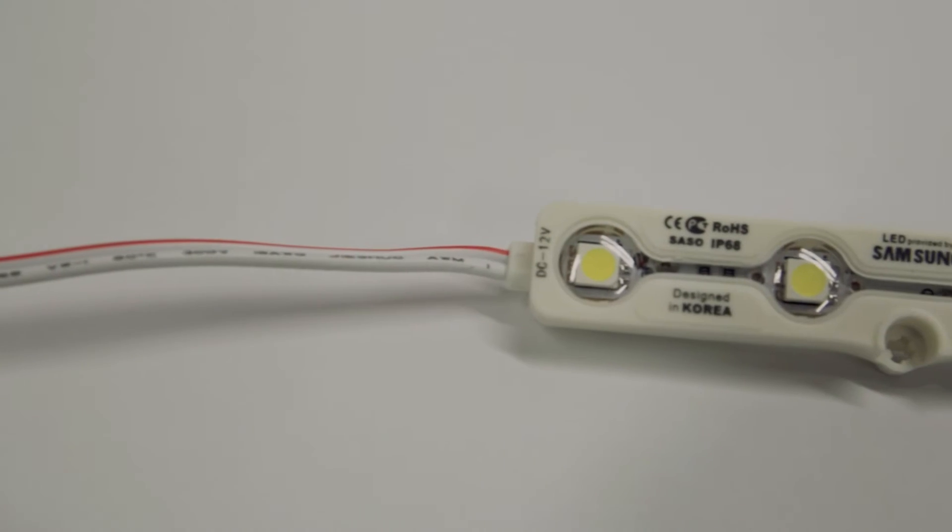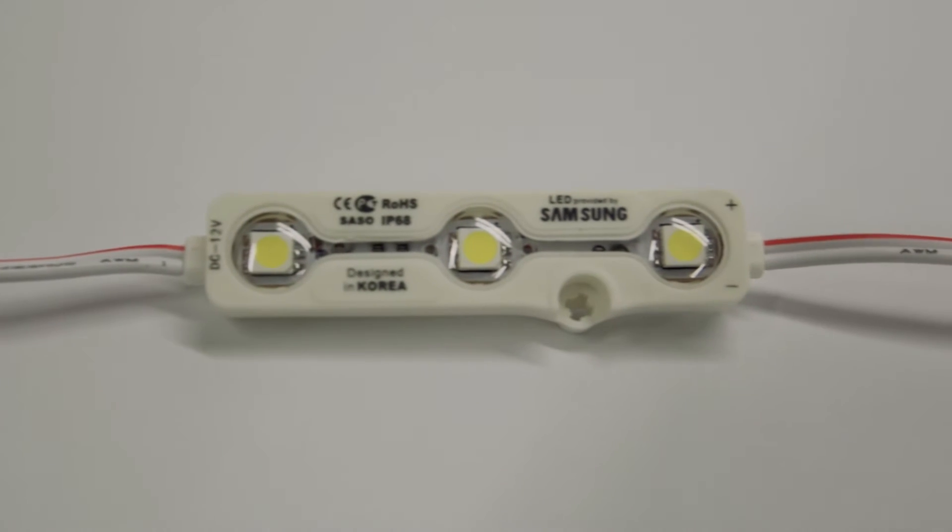Hi, John McCarthy here from WatchGraphics Ireland and the UK. Can I take a moment of your time to talk to you about our new Samsung LEDs? These Samsung LEDs are ideal for indoor and outdoor use, light boxes and backlit signage.